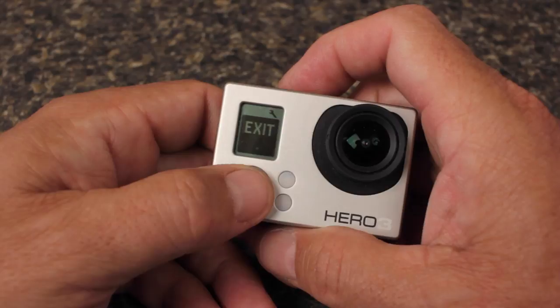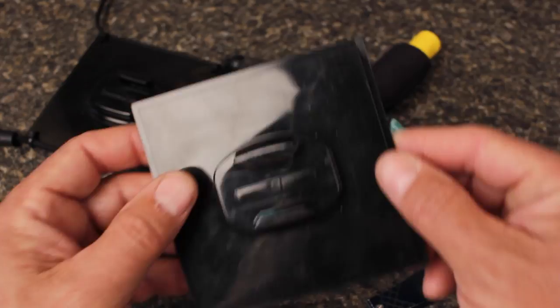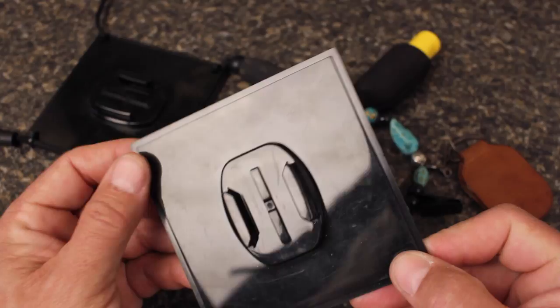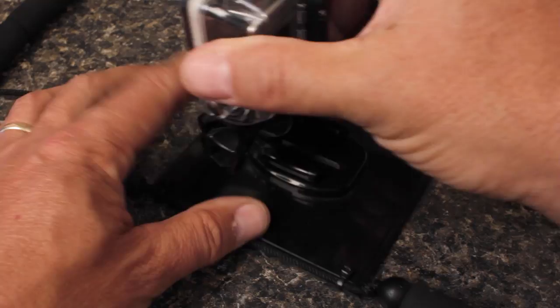The mounting options for GoPros are staggering, but here's a simple solution that's really cheap and works exceptionally well for fly fishing. All of my GoPros came with a plate and a mount that looks like this as part of their packaging. If you drill quarter-inch holes in each of the four corners, you can then use cable ties to connect the plate to a fly fishing lanyard. Then you use a GoPro J-shaped mount to attach the camera to the plate.